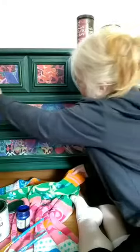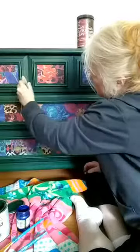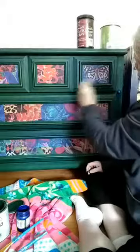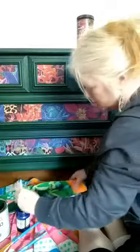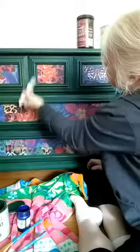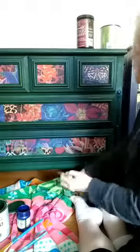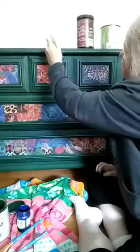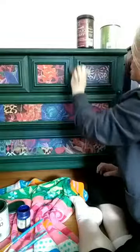I'm just going to go along the edges. I also have a metallic green Modern Masters paint in here too, which is giving it even more shimmer.